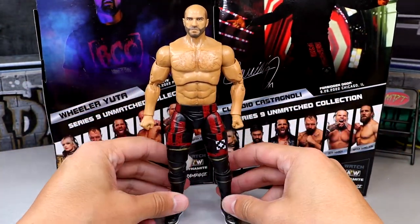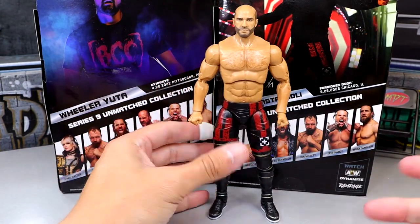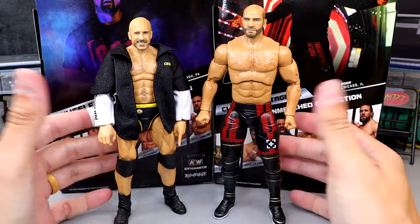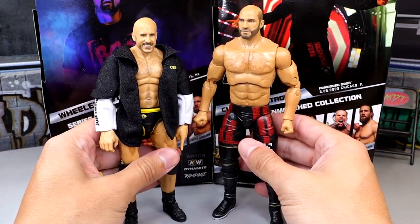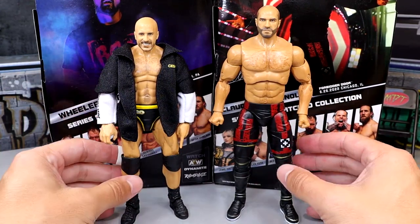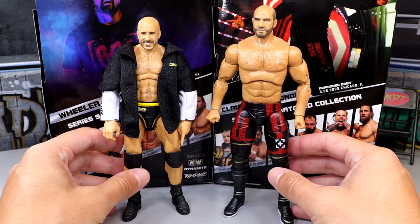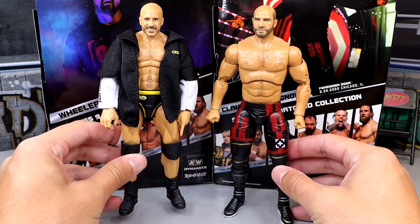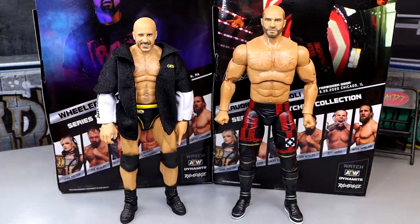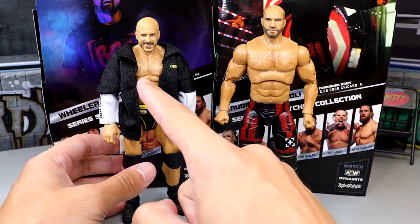I don't really have the Elite 93 here, but I can compare it to a fix-up I did because I felt like the Elite 93 was too tall — that's going to be this one here with the Goldberg legs. You can see the height differences between these two. The original Elite 93 probably would move up to about right there — they'd probably be close to the same height. I like how pissed off this head sculpt is — I like this one better than the Elite 93 one, which kind of looks like my math teacher from high school.